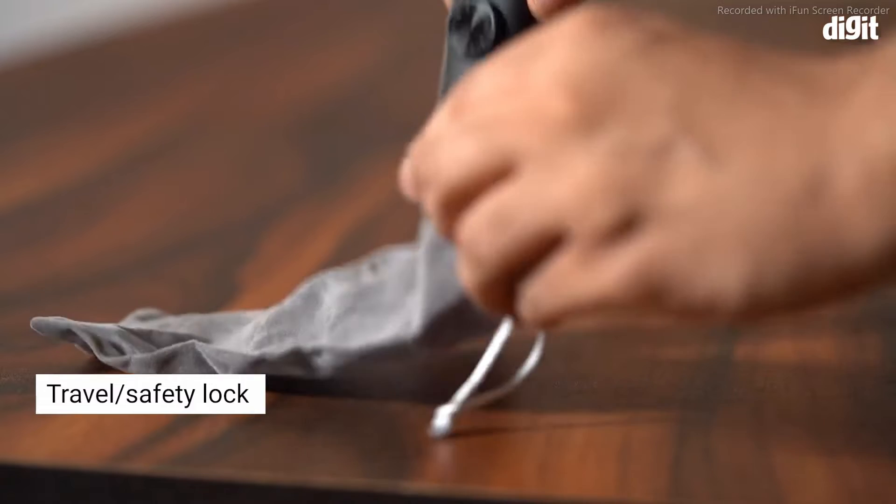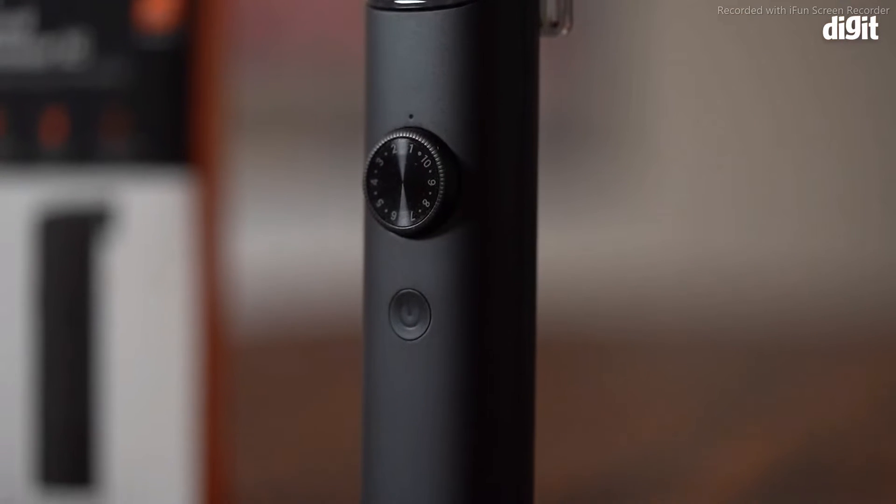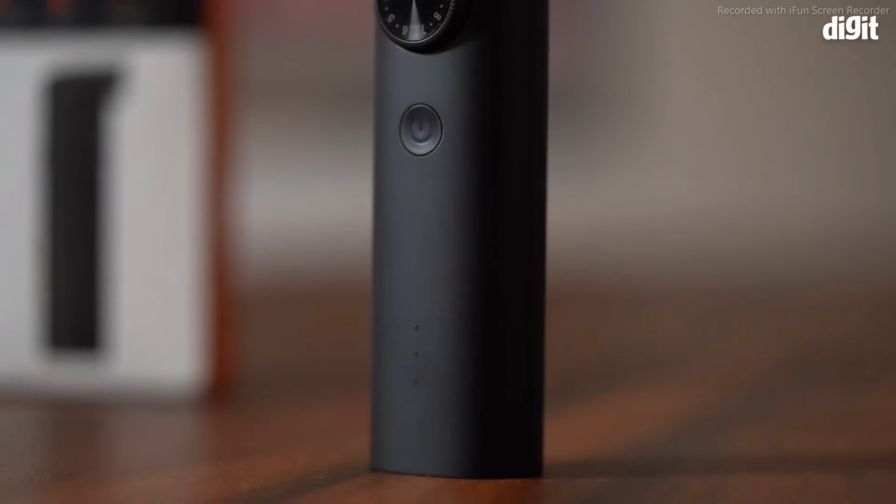The trimmer also has a travel and safety lock. This is a very useful feature and will ensure that the device is not accidentally turned on while traveling.